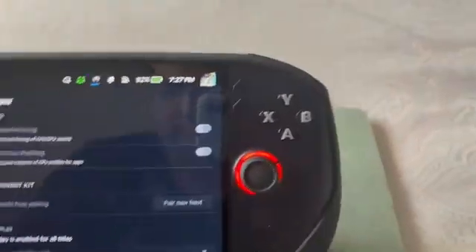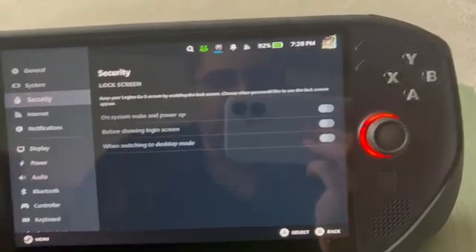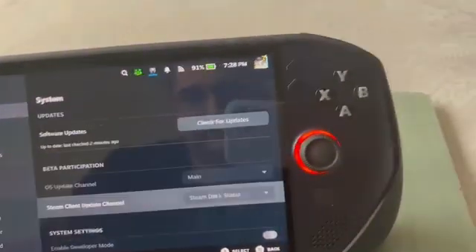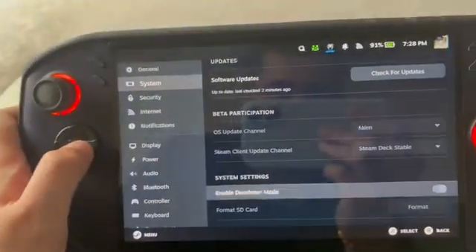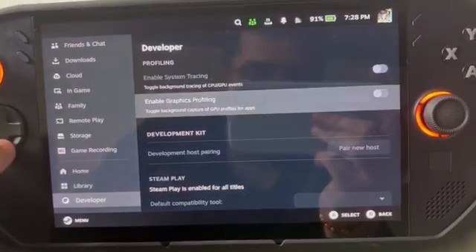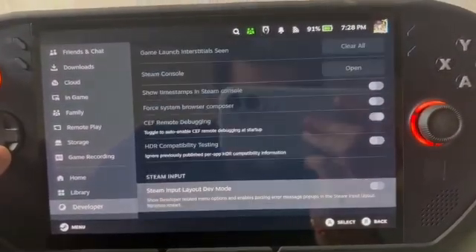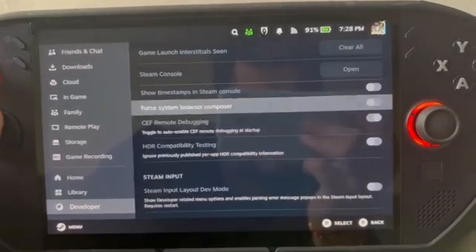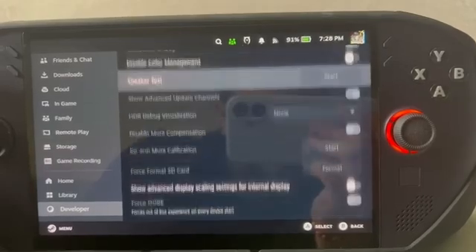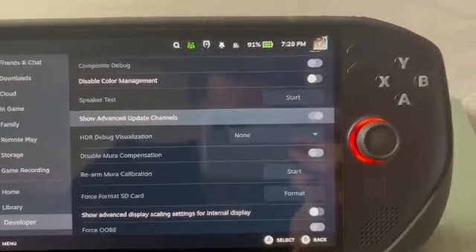First, enable developer mode to get the developer settings. For an eGPU to work, you need to enable developer settings in System first. Go to Developer Mode and scroll down until you reach the setting called 'Show Advanced Update Channel' — you have to have that enabled.